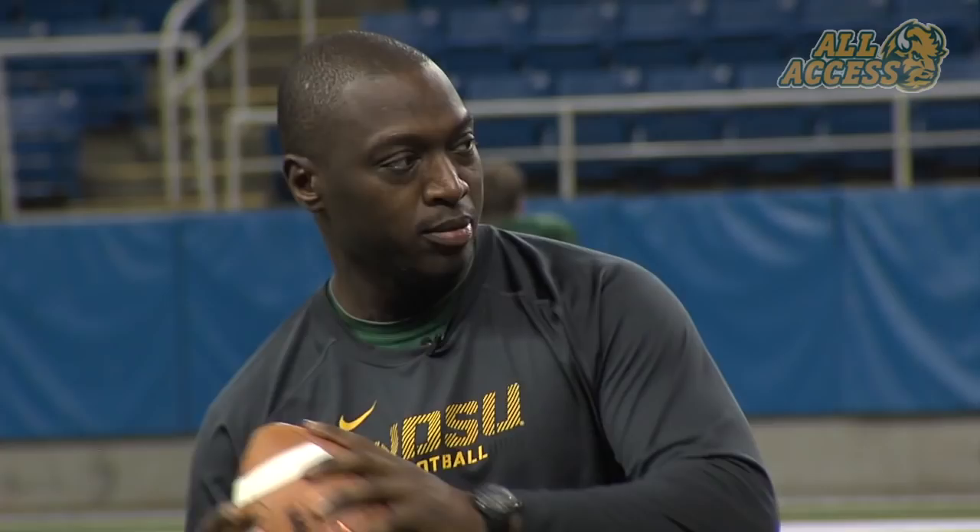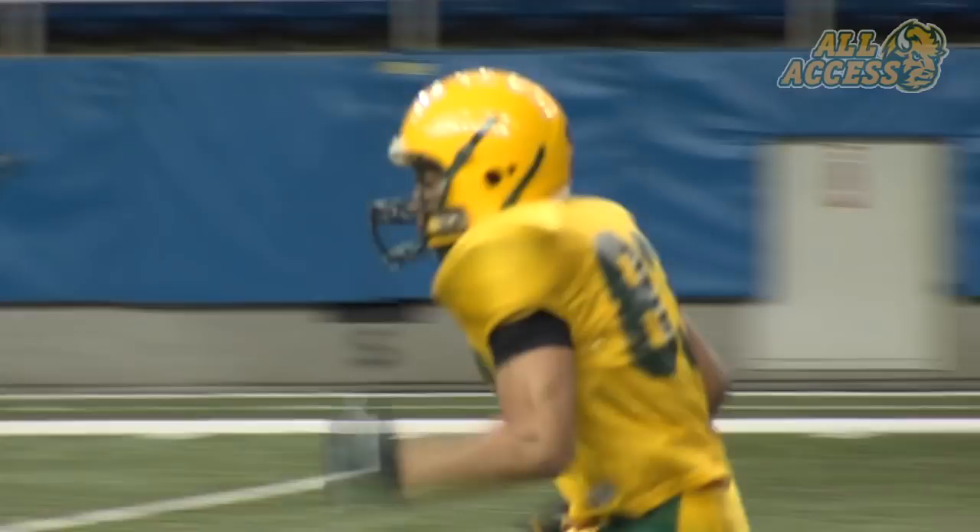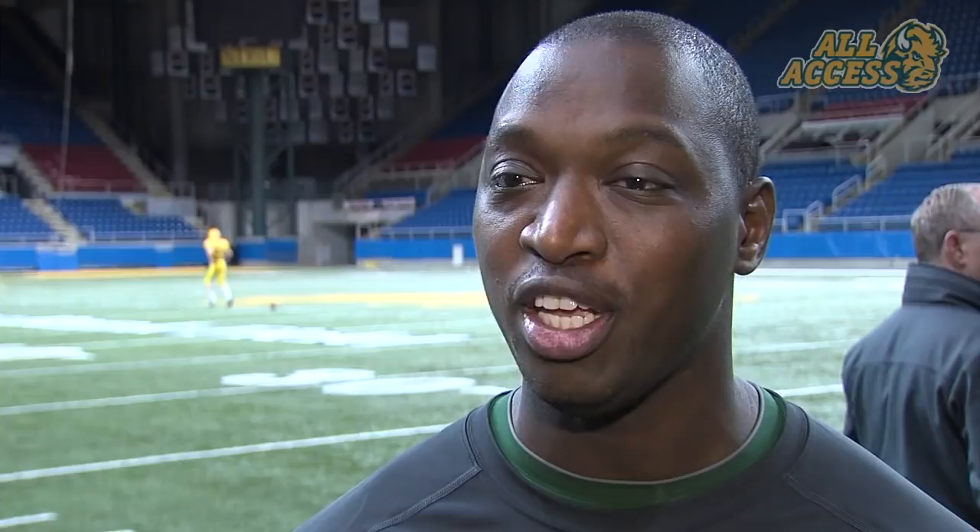Come on, catch it clean. That's it! First down. We've got to get those young guys playing with great pad level, playing on the right foot, understanding how to catch the ball, understanding the simple things and how to get out of their breaks.